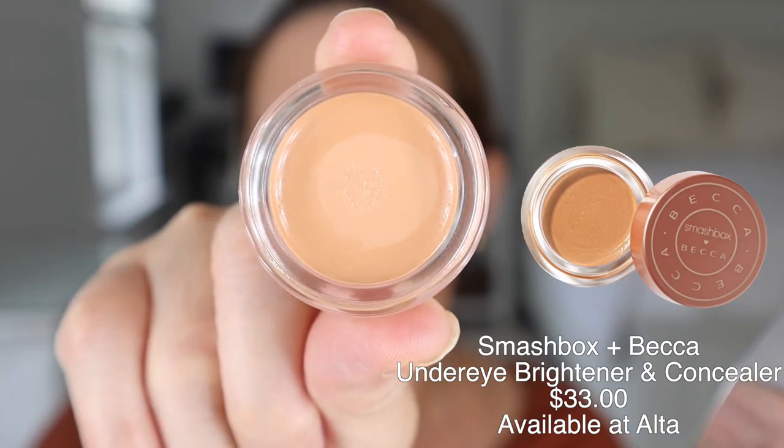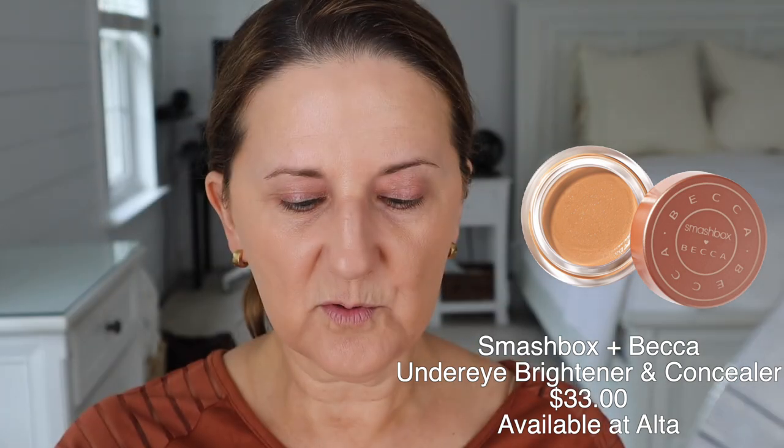I've got a zit inside my nose — it hurts so much to push right there. How do you get a zit inside your nose? I don't get zits on my face, but I get them inside my nose, inside my ear — I get them in the weird spots. This is the Becca Under Eye Brightener Concealer. I'm going to dab it in the corner a little bit. It has a peachy tint to it, and I'm using this to cancel out any blueness I have in the corner of my eye.